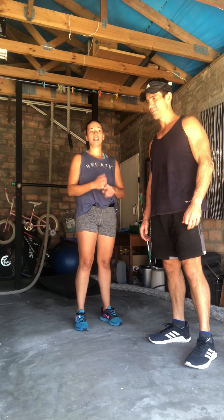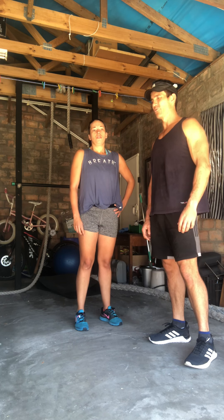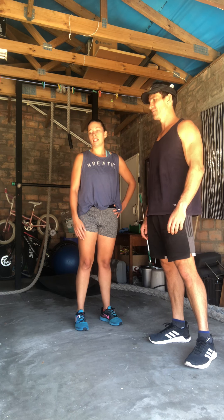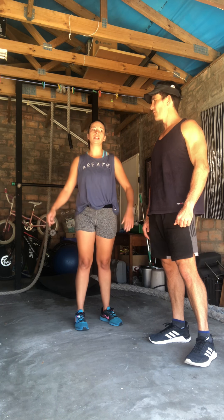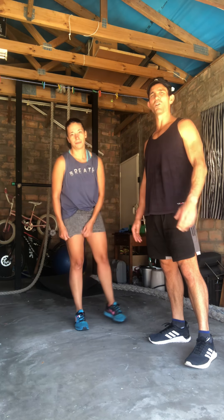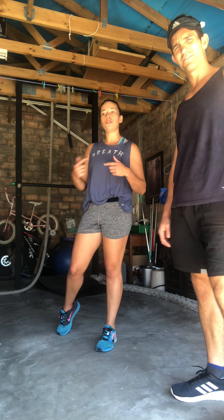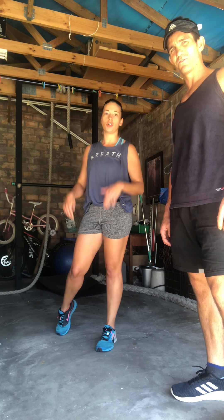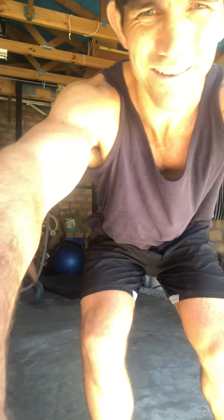Okay, recap: 10 walking push-ups, 20 atomic sit-ups or reverse burpees, 30 squat jumps, 40 mountain climbers alternating, 50 skips — or 30 double unders, or 50 hops, just normal hops with a tap. And it's for 10 minutes, so if you finish before the 10-minute round, you just start from the top again. That's it — it's an AMRAP. Go for it!